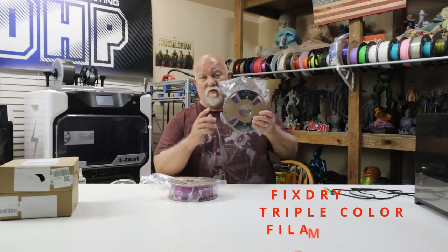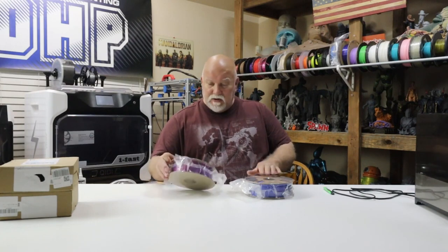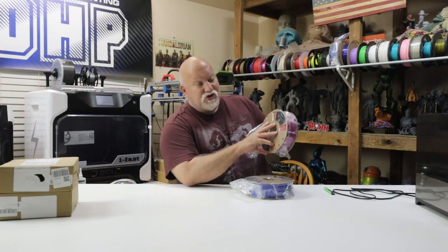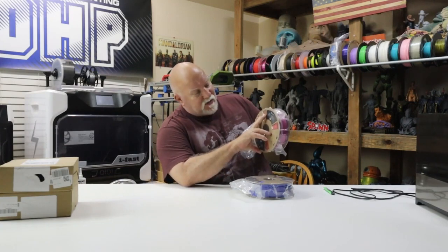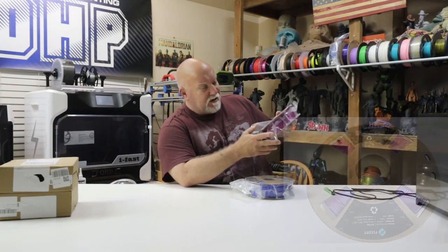Welcome back everybody. Jerry with 3DHP and I've got my other roll of filament in the mail from FixDry and I'm ready to start printing. I've got two tri-color rolls here of filament and we'll open them up and take a look at them. I believe one is red-green-blue and the other one is red-yellow-blue, but they're in cardboard spools. It has a gauge here which I'll show you a close-up that as you use the spool down, it tells you roughly how much filament is left on the spool. It's plant-based PLA and it's tri-color.